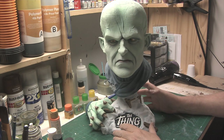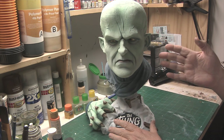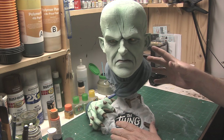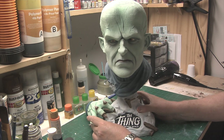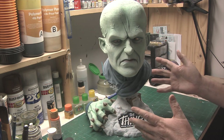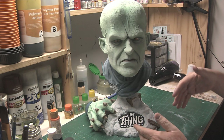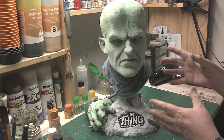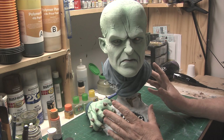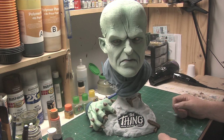Greetings, fellow modelers and collectors, and welcome to another exciting episode of What's on the Workbench. I'm your host, Phil Lister, and in this episode we're going to take a look at painting the bust of The Thing from Another World. This bust comes courtesy of EarthBound Studios, sculpted by Joe Simon. It came as a very clean casting, which you would naturally expect from EarthBound Studios. So without any further ado, let's get started.